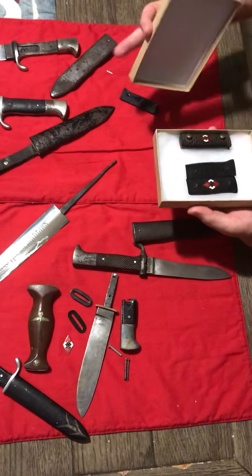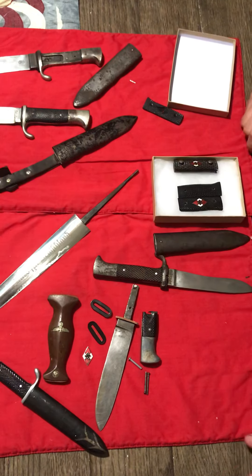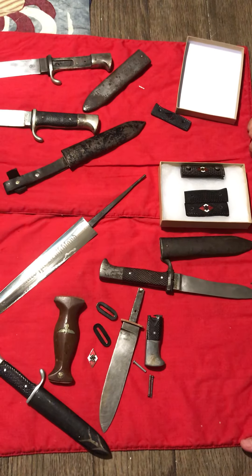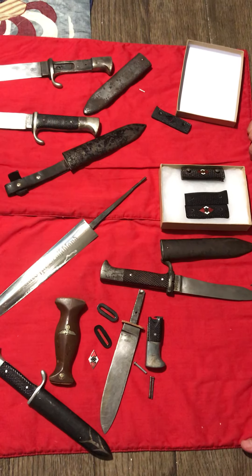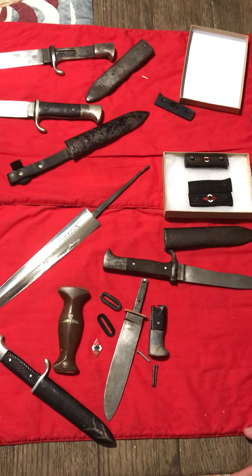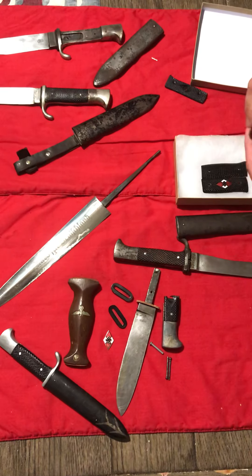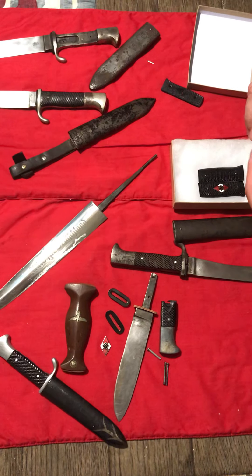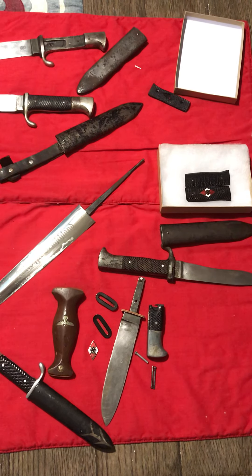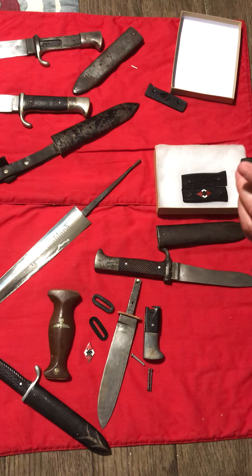In here I have a couple pairs of original HJ grip plates. HJ grip plates are something that people describe using the words 'always' and 'never' — two words I don't like, because they're very concrete and don't necessarily signify accuracy when it comes to authenticating pieces.